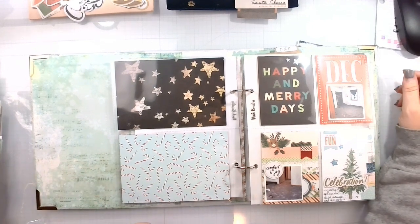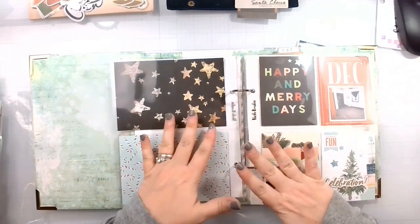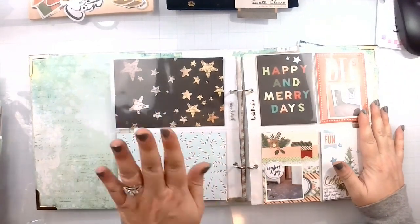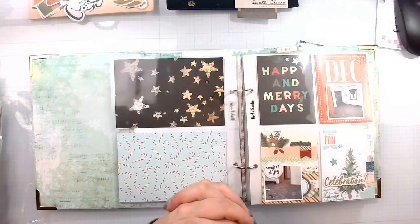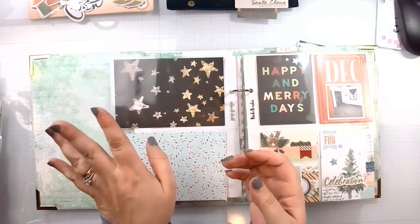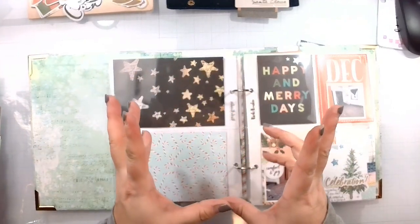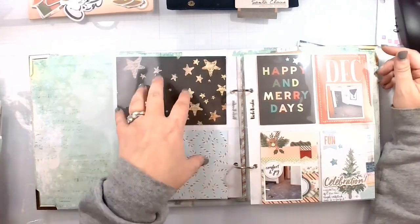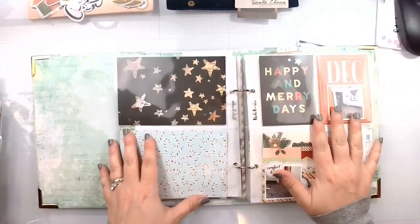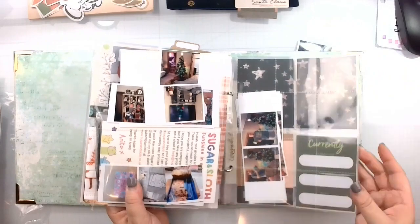Hello again everyone, Rebecca here. Welcome back to my channel and welcome to Day 26 of Baby Got Scraps. I was going to combine this with my off-the-board but I had to use two pieces of 12 by 12 to complete the off-the-board pin I had chosen. So I am going to once again do a project in my December album, which is starting to get full — which is super exciting.